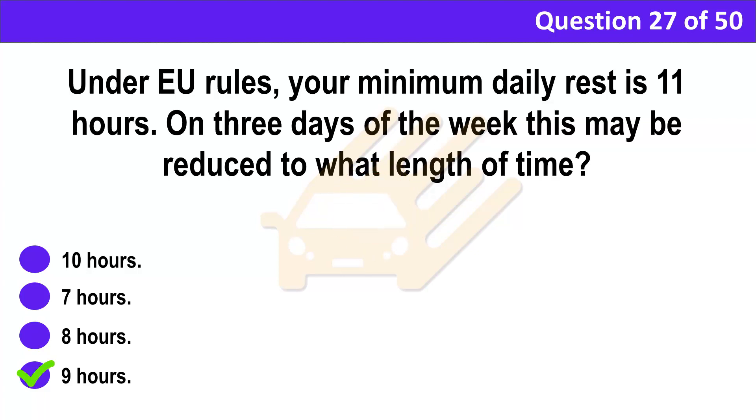Correct answer: D. 9 hours. Explanation: Under EU rules, you must have a minimum daily rest of 11 consecutive hours. A reduced daily rest period is any period of rest of at least 9 hours, but less than 11 hours.